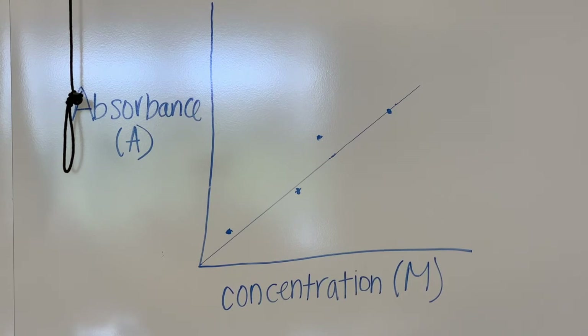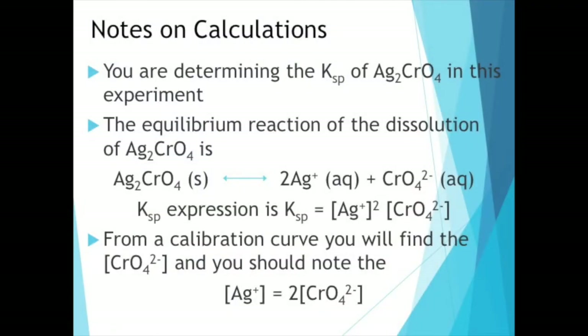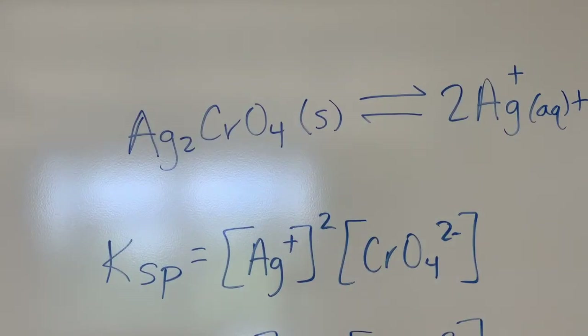Once you have those concentrations, think about what you're trying to find. The goal of this lab is to find the Ksp — the solubility product constant — for silver chromate. When silver chromate dissolves in water, it's an equilibrium reaction: it splits into two silver ions (Ag⁺ is a +1 ion, so there are two of them) and one chromate ion. The Ksp expression is: Ksp = [Ag⁺]² × [CrO₄²⁻]. Your calibration curve gives you the concentration of the chromate ion — that chromate is what makes those solutions yellow.